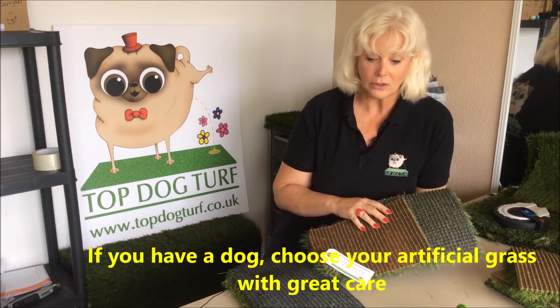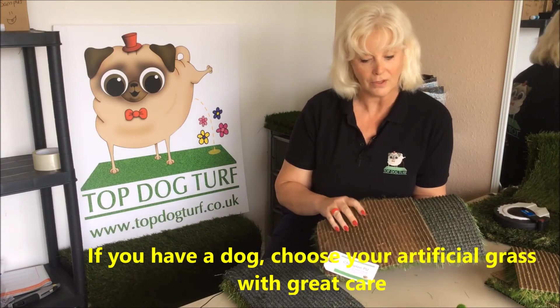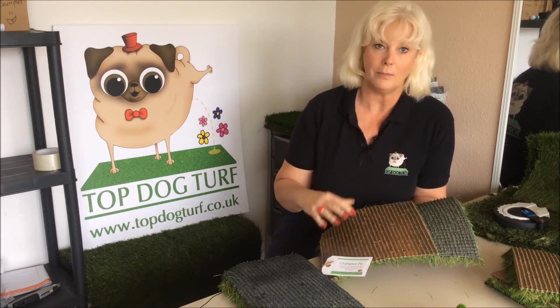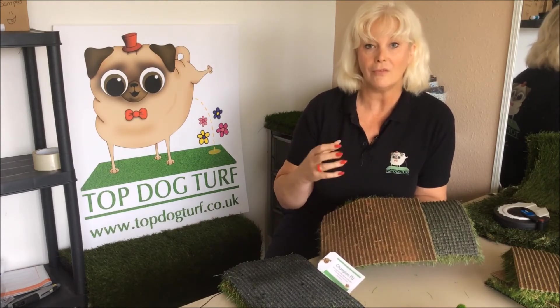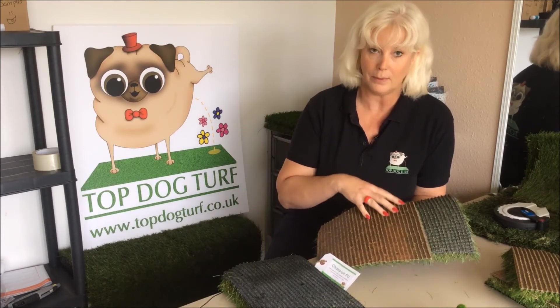So it's entirely up to you whether you decide as a dog owner whether you're going to have a more traditional latex back grass or whether you're going to be looking for a PU, a polyurethane back grass. There are pros and cons — the latex is often slightly more cost effective. But if you are looking to stay on a property long term, I personally believe that you will have slightly more urine odour problem with latex than PU.